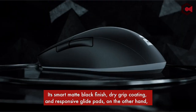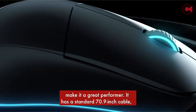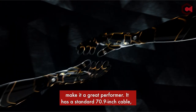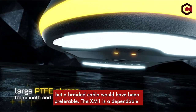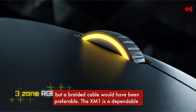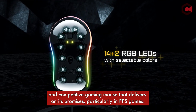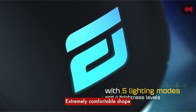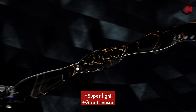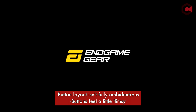Its smart matte black finish, dry-grip coating, and responsive glide pads make it a great performer. It has a standard 70.9-inch cable, but a braided cable would have been preferable. The XM1 is a dependable and competitive gaming mouse that delivers on its promises, particularly in FPS games. Pros: extremely comfortable shape, super light, great sensor. Cons: cable isn't braided, button layout isn't fully ambidextrous, buttons feel a little flimsy.